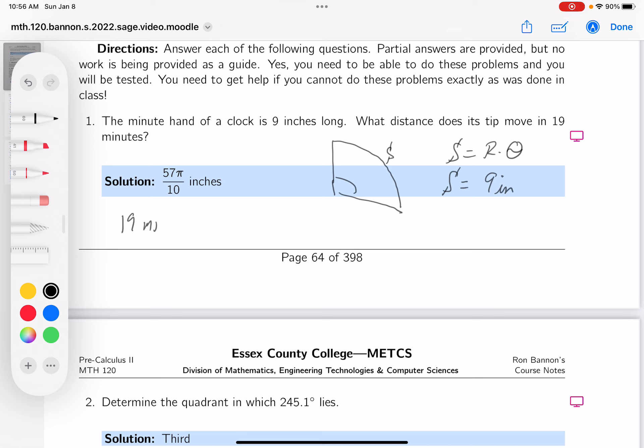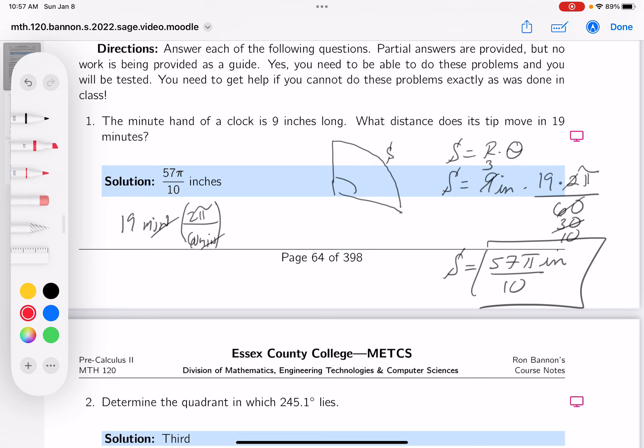And that's my answer. Check the key — that's why we give it to you so you can check it. You should make sure the answer is right: 57 pi over 10 inches.